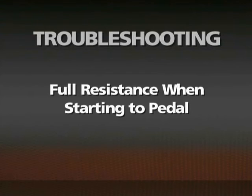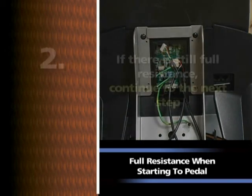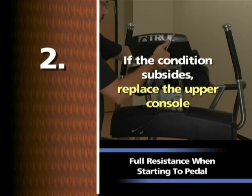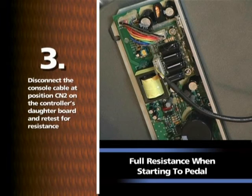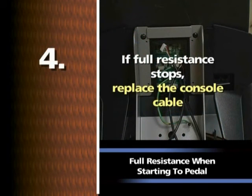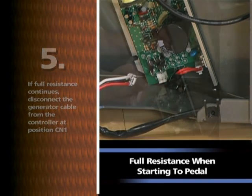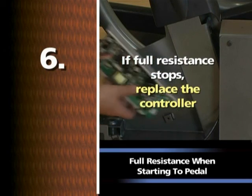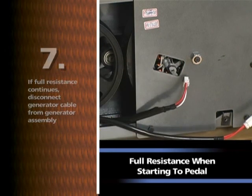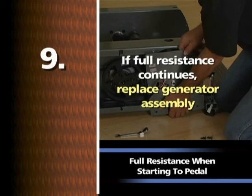Full resistance when starting to pedal: Disconnect the console cable from the upper console. If there is still full resistance, continue to the next step; if the condition subsides, replace the upper console. Disconnect the console cable at position CN2 on the controller's daughter board and retest. If full resistance stops, replace the console cable. If full resistance continues, disconnect the generator cable from the controller at position CN1. If full resistance stops, replace the controller. If full resistance continues, disconnect the generator cable from the generator assembly. If full resistance stops, replace the generator cable. If full resistance continues, replace the generator assembly.